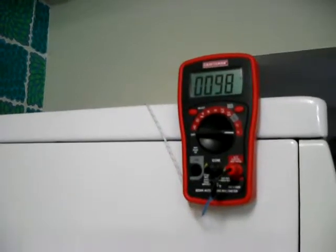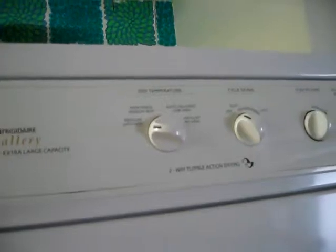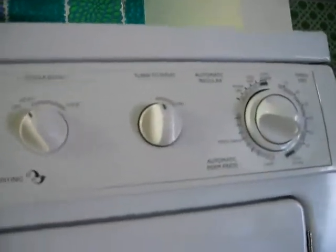The dryer works just fine when it's not connected to the wall. Here it is running on high heat. Open the door briefly — you can see the clothing inside. Came to a stop. Let's start it up again.